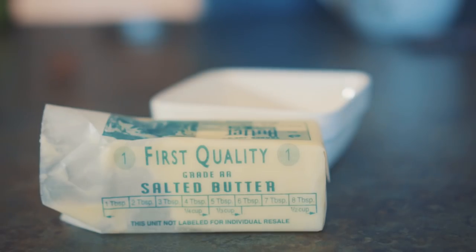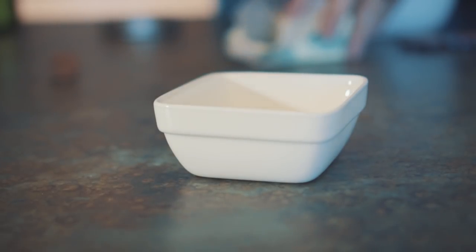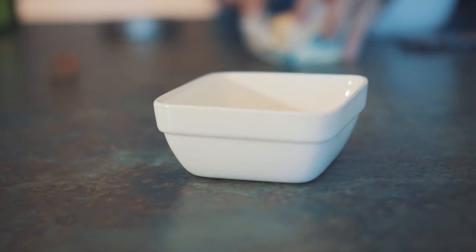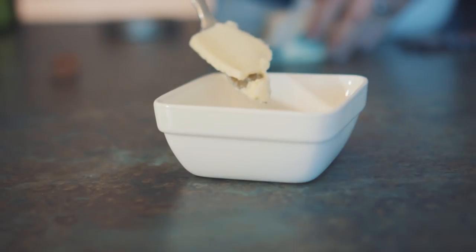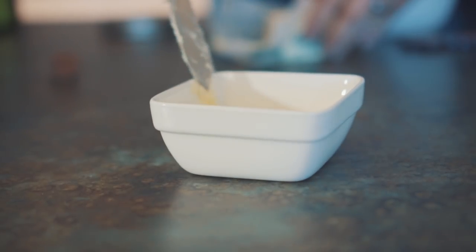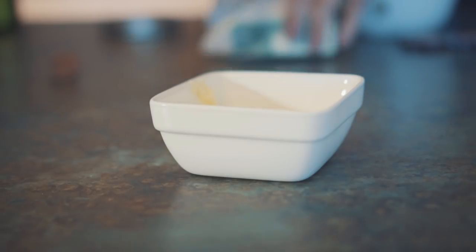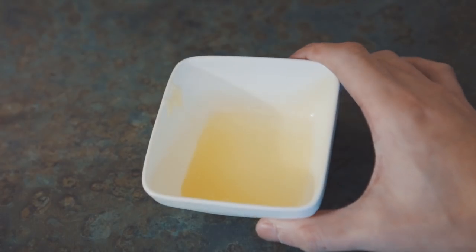Last but not the least, we're going to use actual butter. This should result in a very buttery switch. I'm doing this last simply because butter will harden up over time. We need to heat this up so its liquid form can be easily applied to the stem.